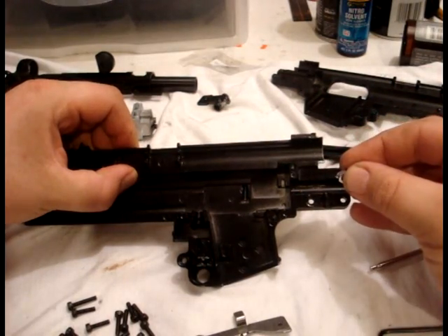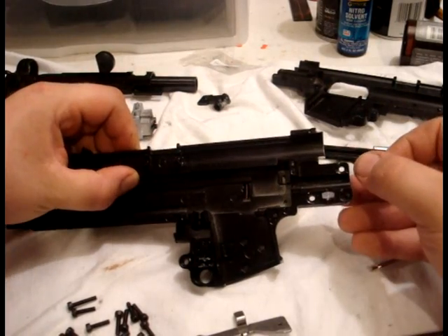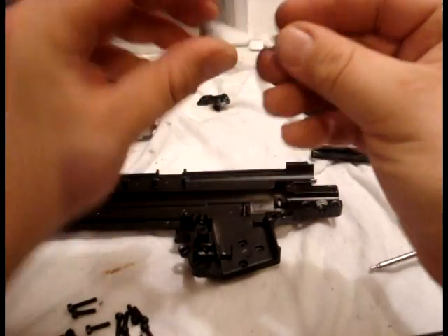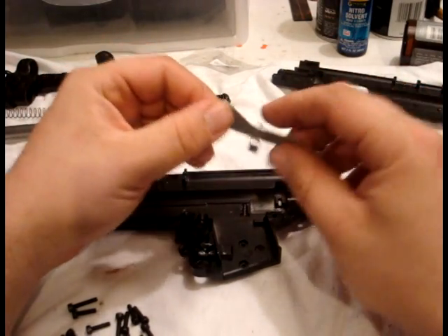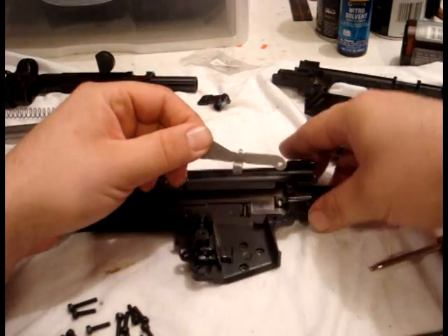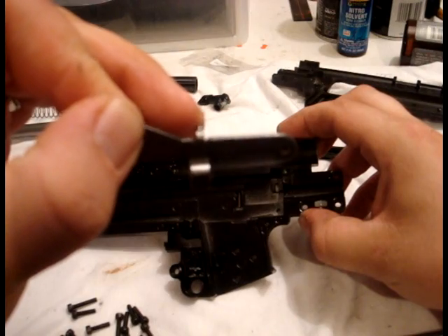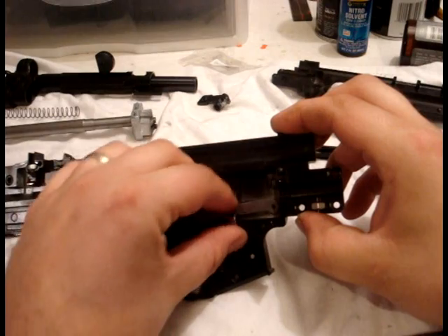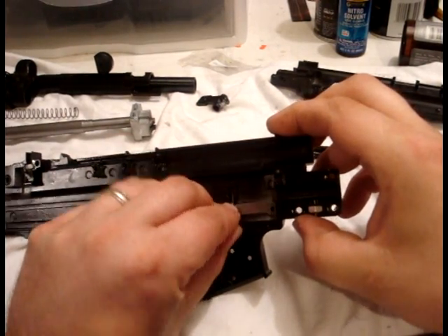Put it in just the way the cutout is. Take your little bar — I'm not sure what it's called — but it keeps the bolt open when you run out of shells. There's a little tab on the end that goes under that spring, so make sure you don't lose the spring when you're doing this.